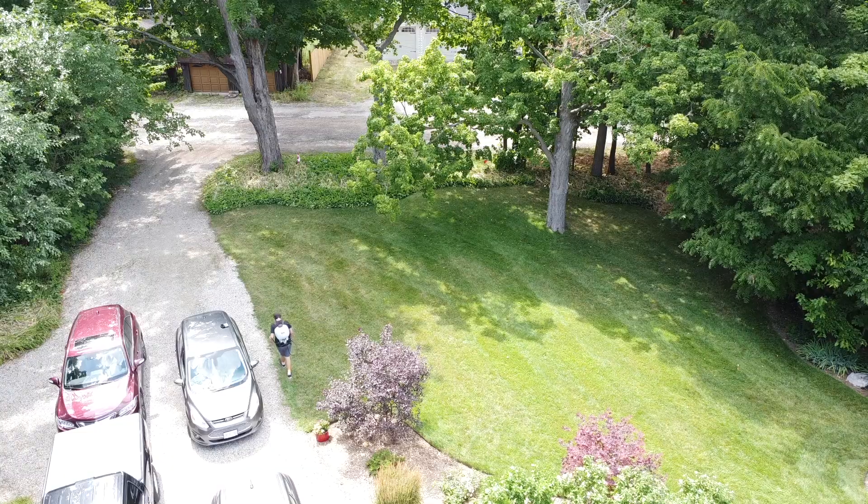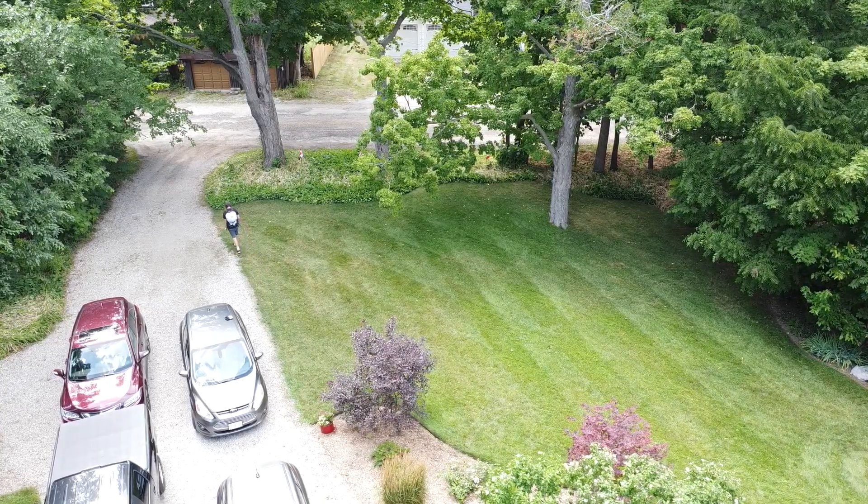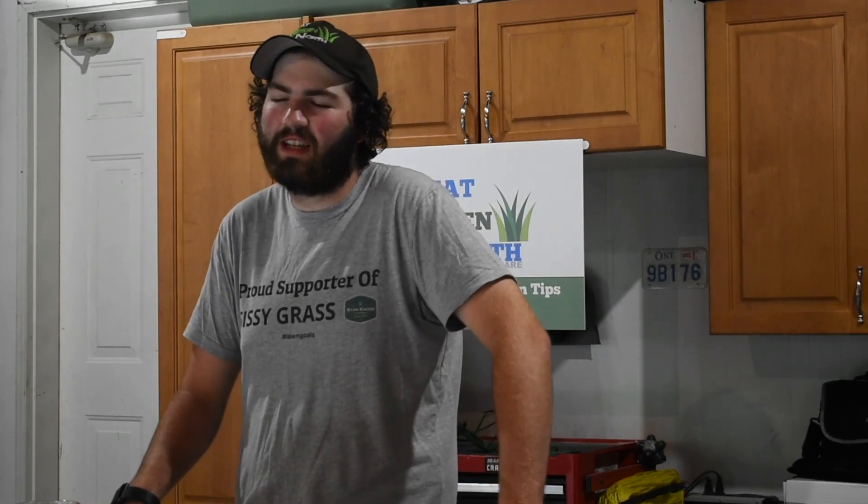For a full restart, the first thing you need to do is apply glyphosate — the active ingredient in Roundup — all over your lawn. Do it on a calm, non-windy day, using cardboard around garden beds and neighboring lawns to prevent drift. Wait two to three weeks until the lawn is completely dead, then scalp it down to the lowest mower setting. You can do a second application to kill any remaining green sections.